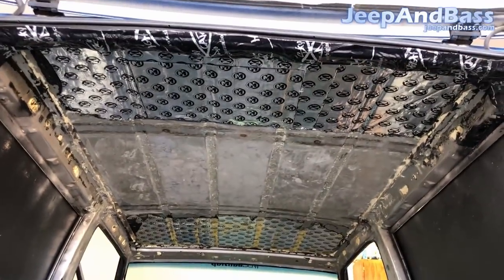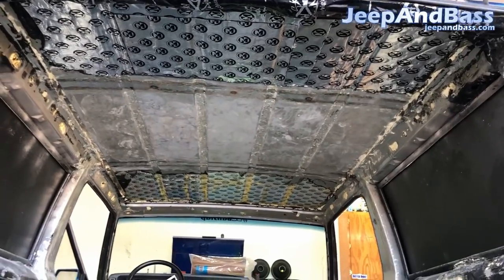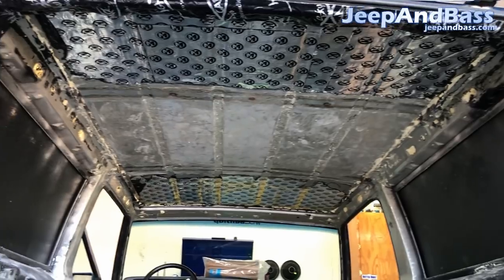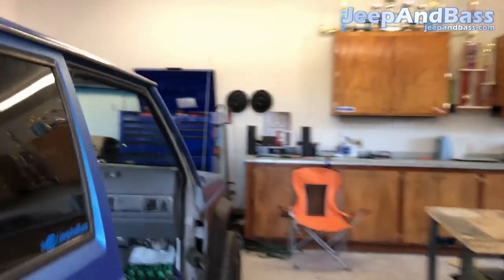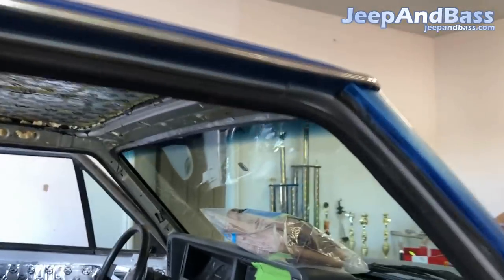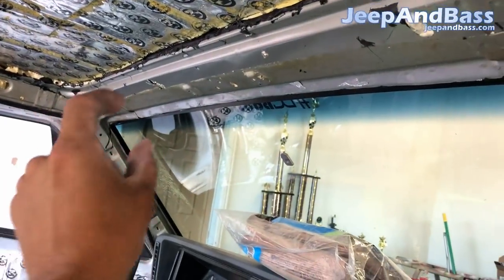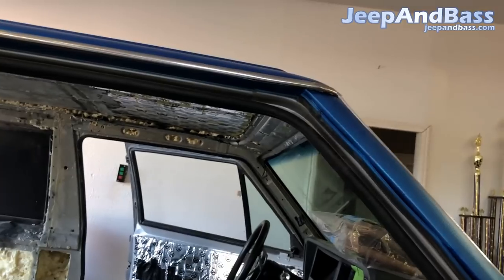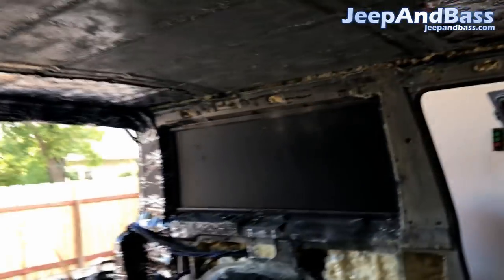I've gone ahead and sanded the roof a little bit. I'm going to leave that sound deadening alone — I don't know that it's going to be much of a problem. I'm going to put so much construction adhesive on there I think it's going to be okay, and the wall will hold it up. When I finish this up I'm going to put some trim around it and it'll hold itself in. So we've got some cool plans for the roof.